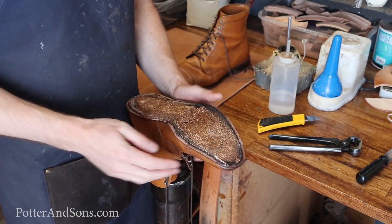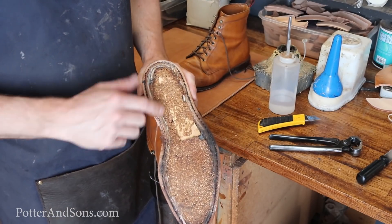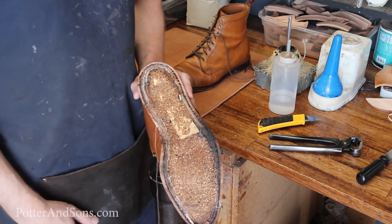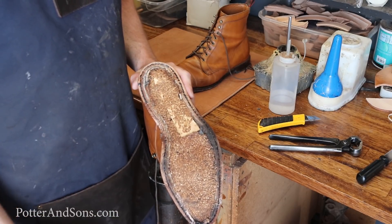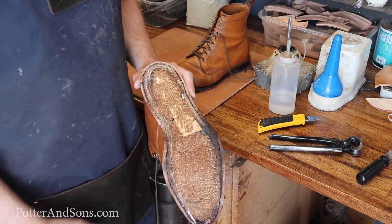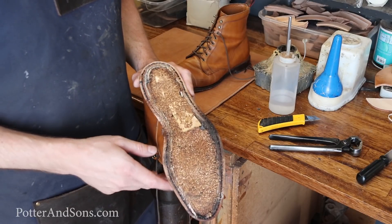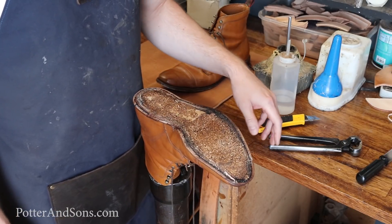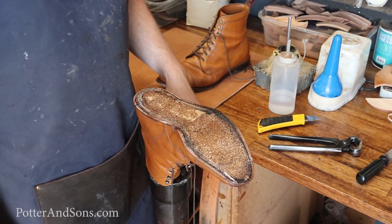So we've got the sole off. Everything looks good in here, but we're going to remove all of this old cork. They've got a wooden shank in here. Allen Edmonds is different — every shoe with Allen Edmonds really varies. We work on hundreds of Allen Edmonds every year, at least 50 a month, and they all vary. Some of them have wooden shanks, most of them have no shank at all, some have a little cardboard piece behind the heel. This wooden shank is in good shape so we're going to keep it.